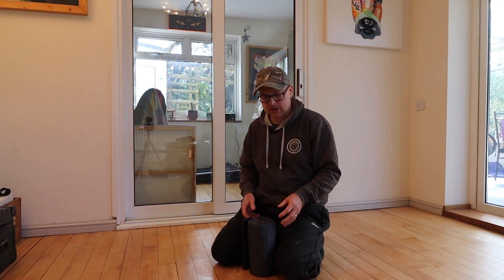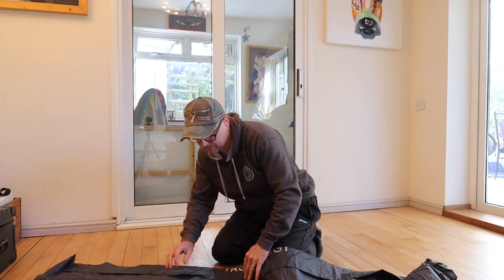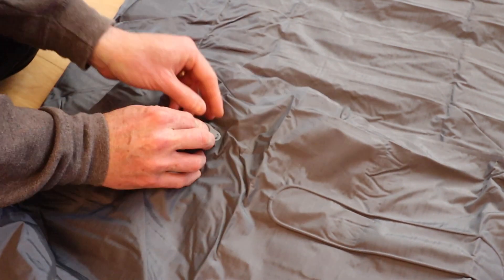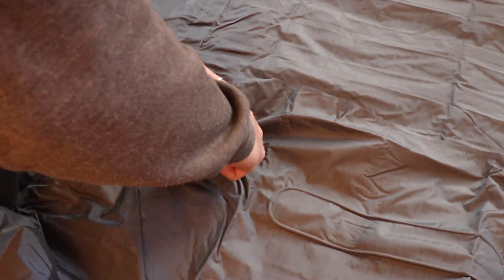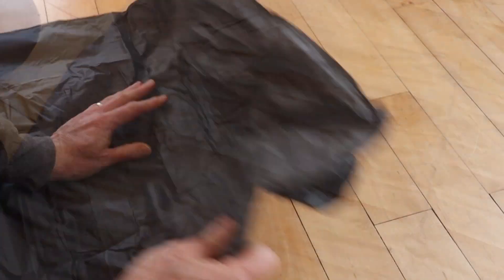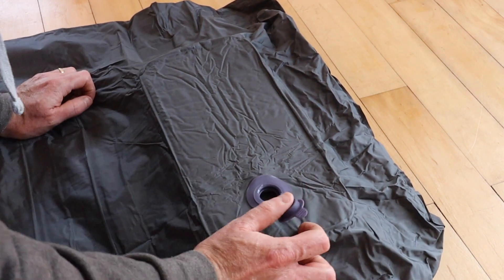I've not used a Trekology mat before, but I know people who really rate them. Before I blow this up, a bit of information: we've got dedicated valves for inflation and deflation — that one is for deflating, and opening that one up is for inflation. At the other end we've got a built-in pump, so let's have a look at that first. It's a dedicated pump and it seems to inflate all by itself.